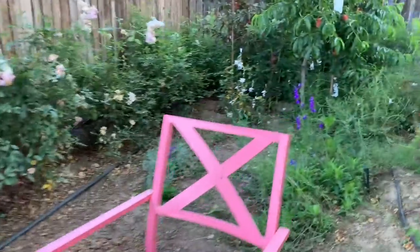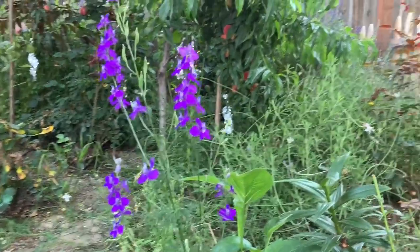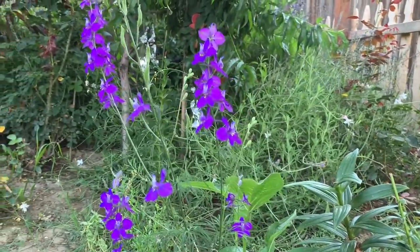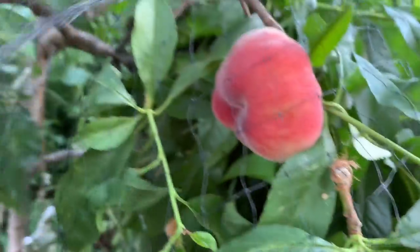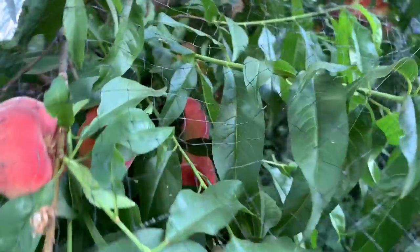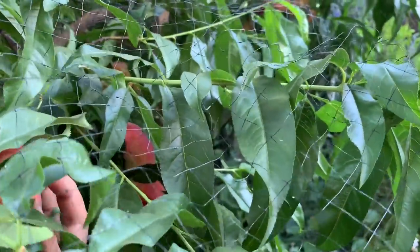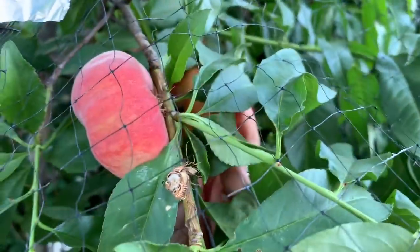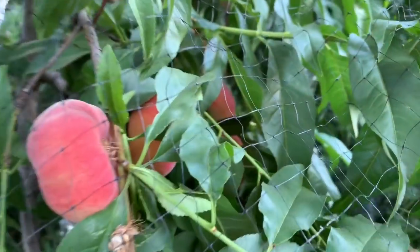Now let's check the peach tree. Look at this one flower — wow, very very pretty. Oh my god, something is eating our peach. Let's check if some of these are ready. Still not too soft. I think this needs to be watered — it seems wet but I'm not sure. Yeah, I think this one is ready. This one is not. Yeah, some of them are ready, I'll go pick them.